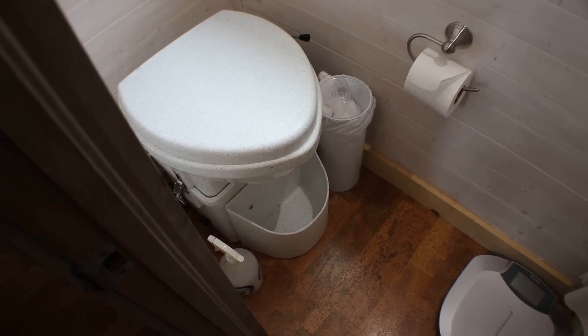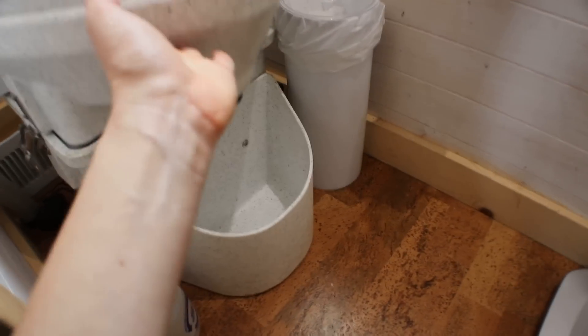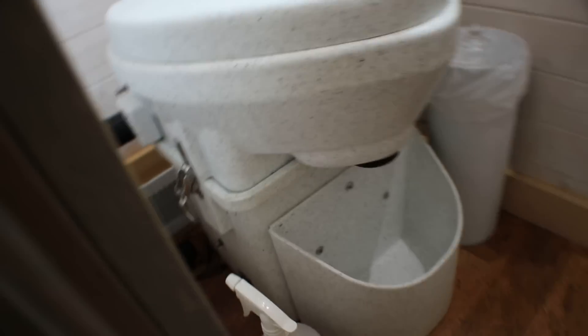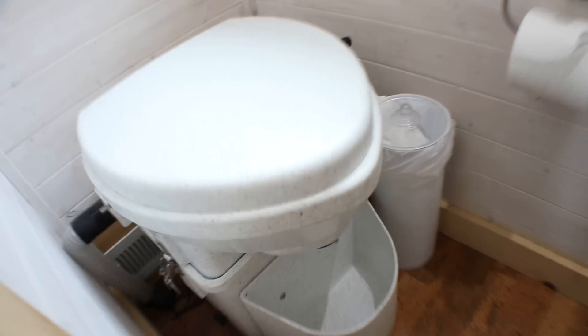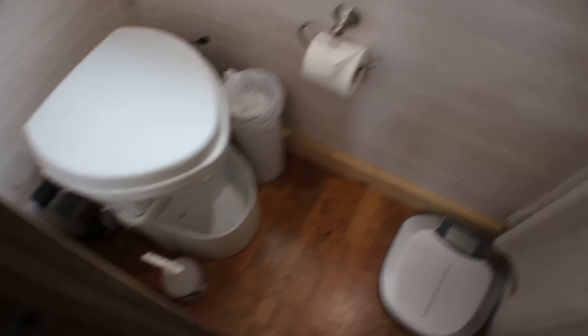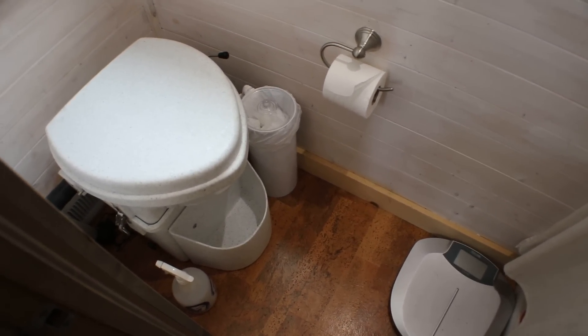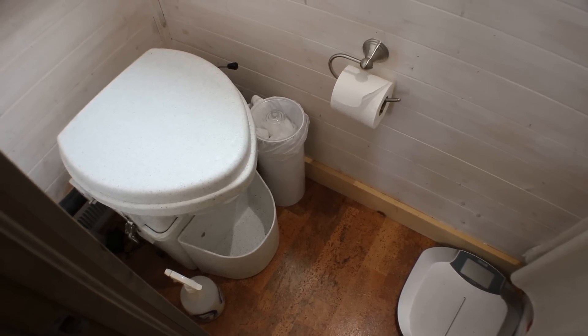I'm going to go dump it, then put my sugar and vinegar back in. I'll simply set the bottle right back in here, set this back down on top of it, reclip the little latches on the sides, and we'll be good to go for a couple weeks again. That's my morning 'empty the toilet' chore. Thanks guys — follow my channel, subscribe, check out my blog for more questions, and have a great day!